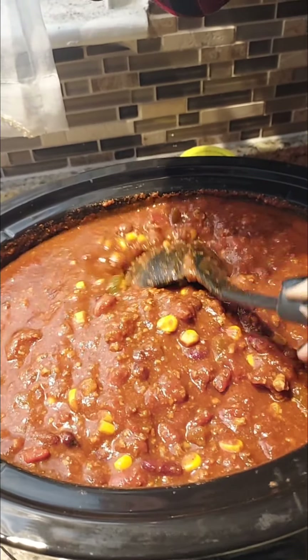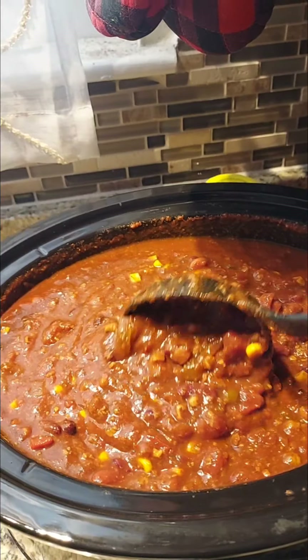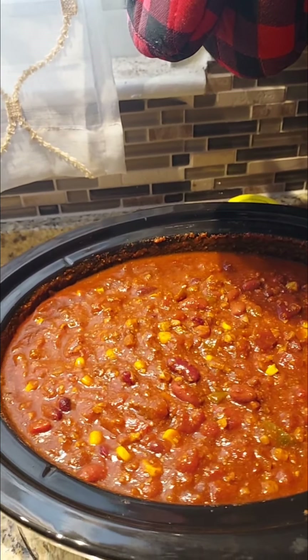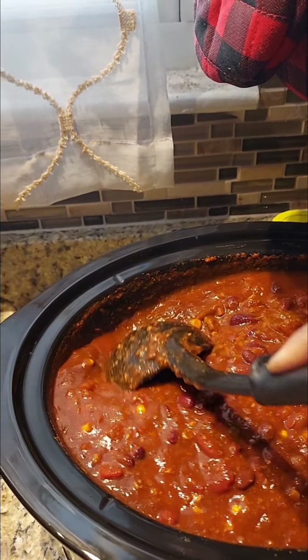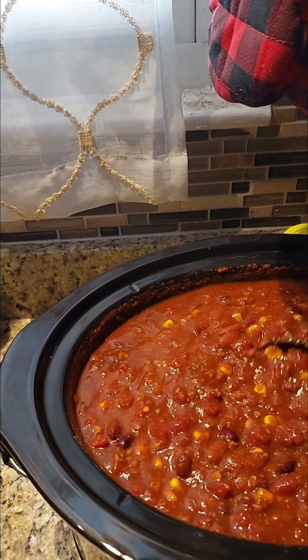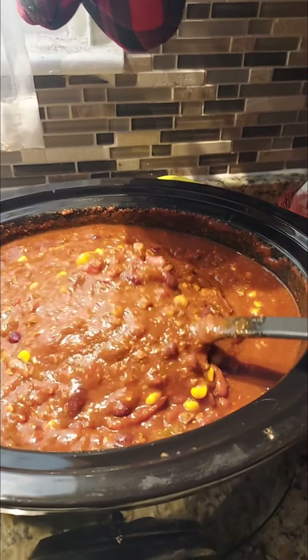I put that southwestern corn in there, full of beans, and I also grabbed a bag of the crumbles — the meatless crumbles — because we're not eating meat right now, so I wanted to make sure it was still full. It has a texture of meat but it's not.